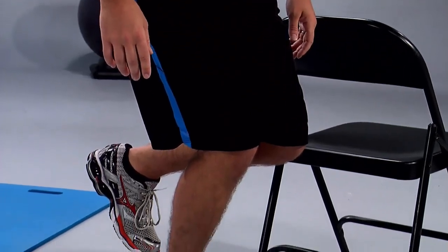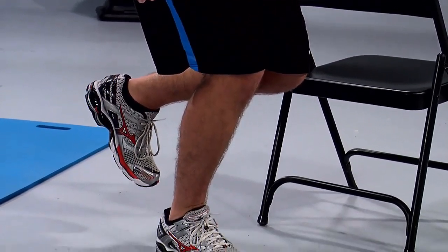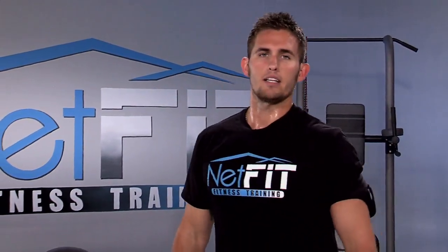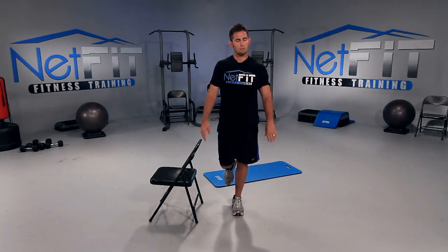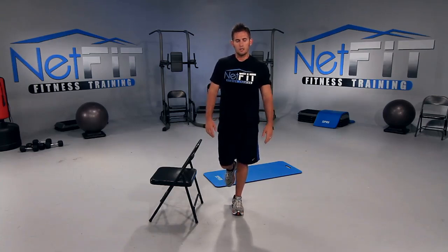We have about 10 seconds left — get deeper if you can. Five, four, three, two, and perfect. Shake that right leg out — now it's the left leg's turn. Bring the chair to the other side, lift your right leg up. As we get older, we need to make sure we work on our balance — we don't want to fall. As you get stronger, your balance is going to get better. Keep your chest up, stomach tucked in.